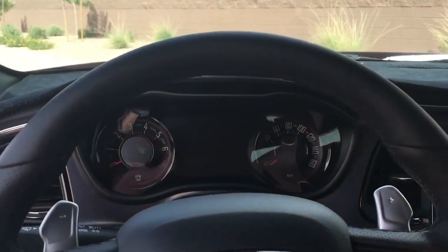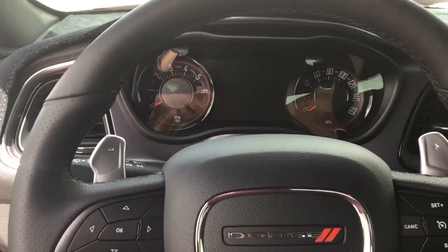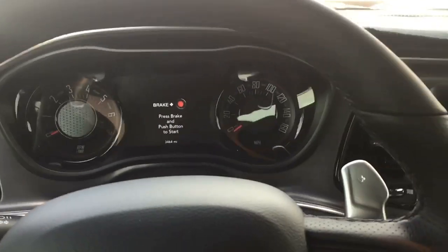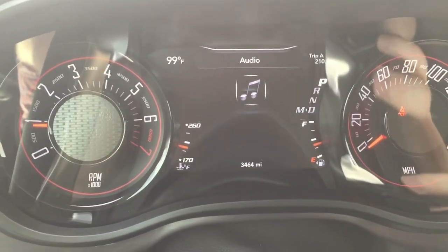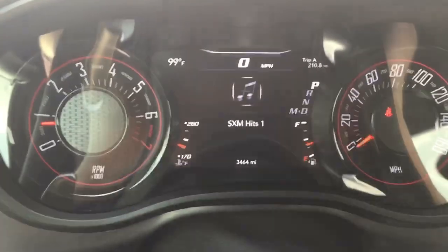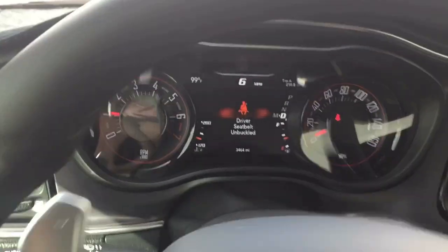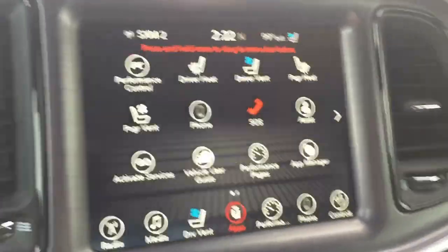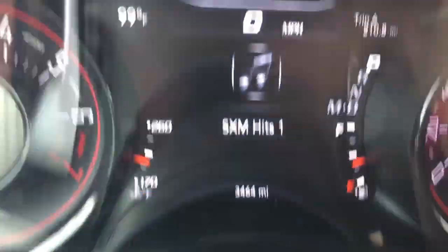The SRT turned on right away. Letting all the electronics go through a sleep cycle — takes about two or three minutes — then getting back in. Starting it up — look at that, it throws a screen behind it. And I'm not getting any airbag message; the instructions say you do get an airbag message if you turn on SRT on other cars like Chargers, but here on the Challenger I'm not getting any type of warning. Here are the performance pages — I love the new SRT font!